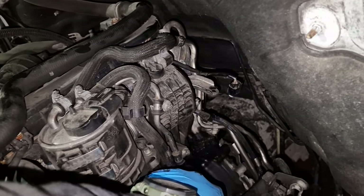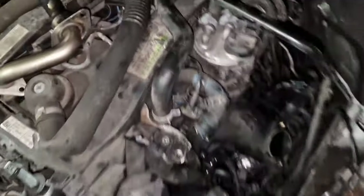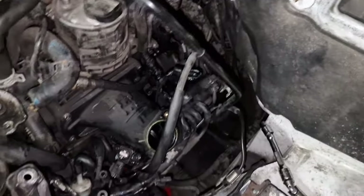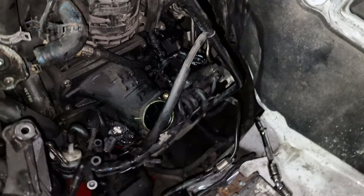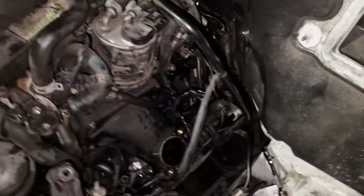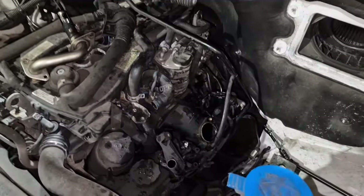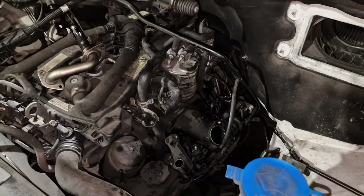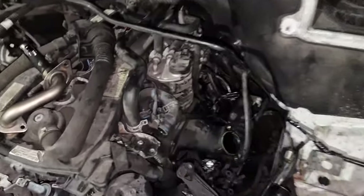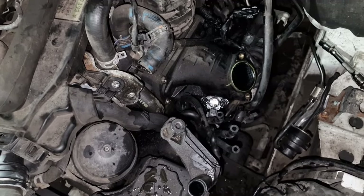Now I've got to work out why it's not working. The code I'm getting on the dash is EGR flow too high — whether that's exhaust gas flow or coolant flow I'm not sure. It's giving me a limp mode, can't rev over two and a half thousand RPM, and it's blocking my DPF.